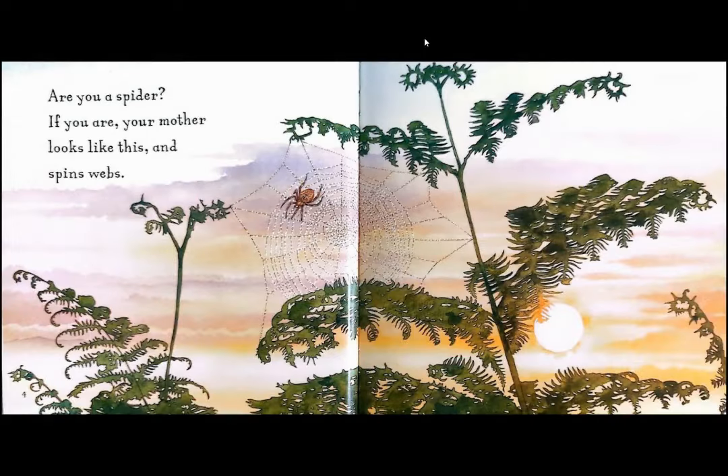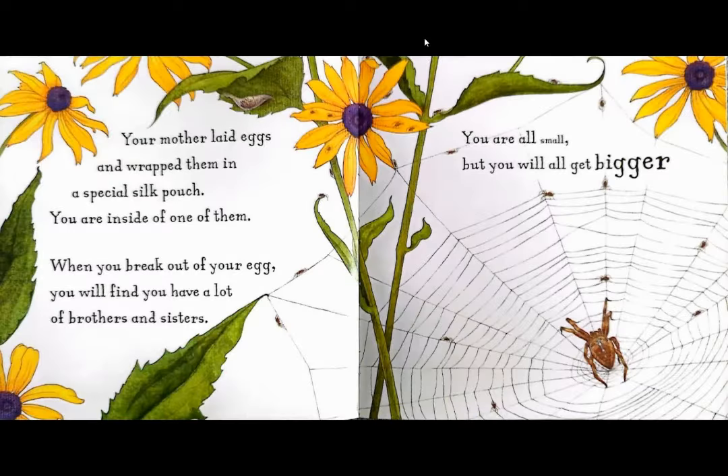If you are, your mother looks like this and spins webs. Your mother laid eggs and wrapped them in a special silk pouch. You are inside one of them. When you break out of your egg, you will find you have a lot of brothers and sisters. You are all small, but you will all get bigger.